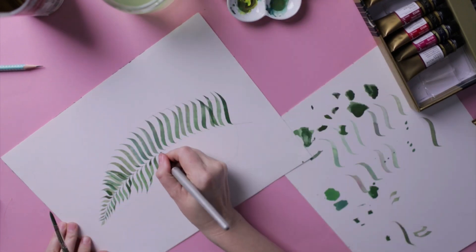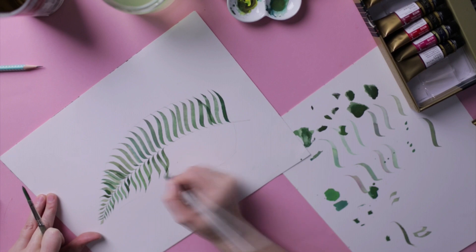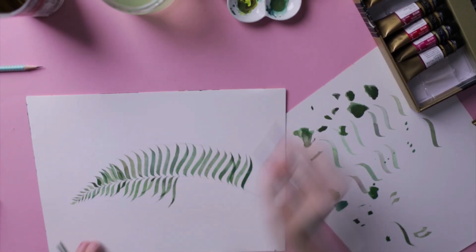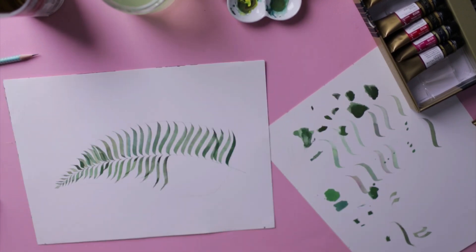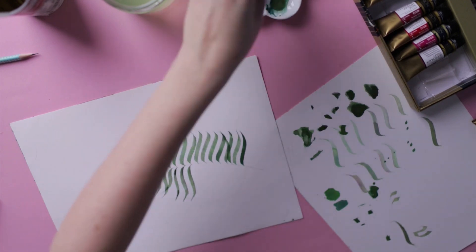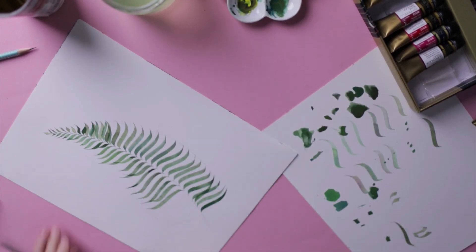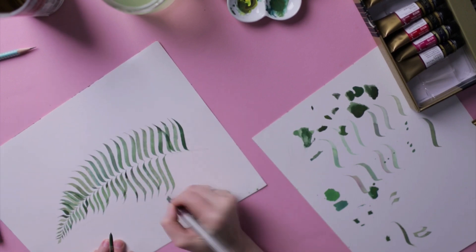Nothing is perfect, so if there's a distance between strokes that's a little bigger, it's not a problem. Also overlap your strokes and look at your pencil drawing from time to time so that your guides help you maintain the overall shape of the leaf.